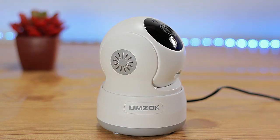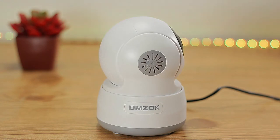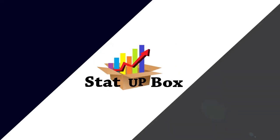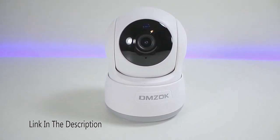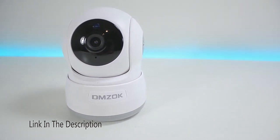Today we're taking a look at the DMSOC Wi-Fi security camera tilt pan two-way audio setup process.